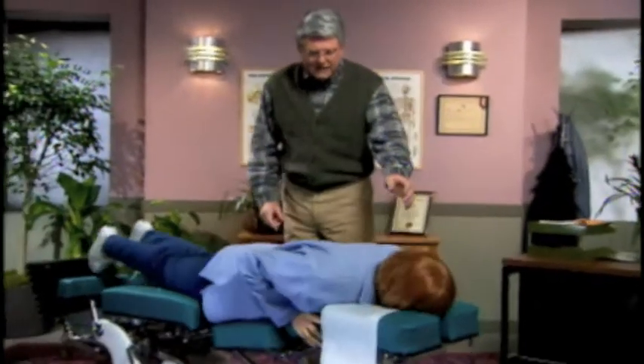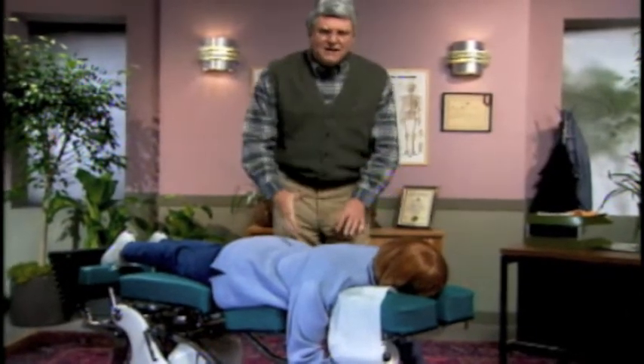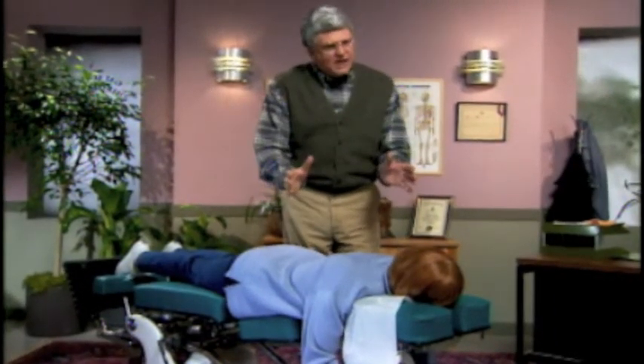I'm going to ask you to climb up on the galactic adjustment table. A patient complaining of sore feet usually means a subluxation of the seventh lumbatic region, which is probably against the nucleatic alabars and requires just a slight adjustment.